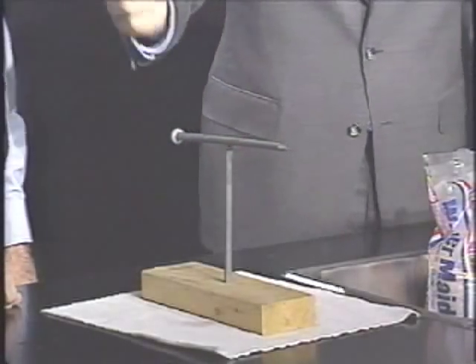Just balance it. That's very good. That took quite a bit of manual dexterity.